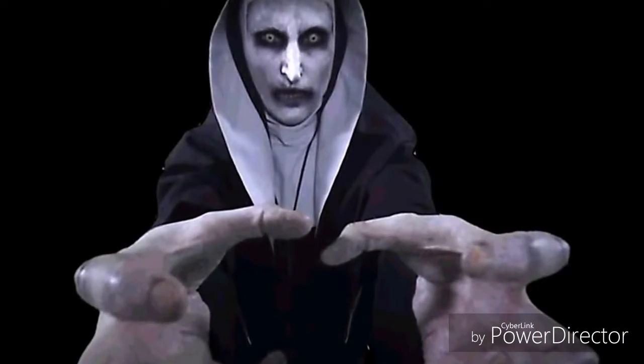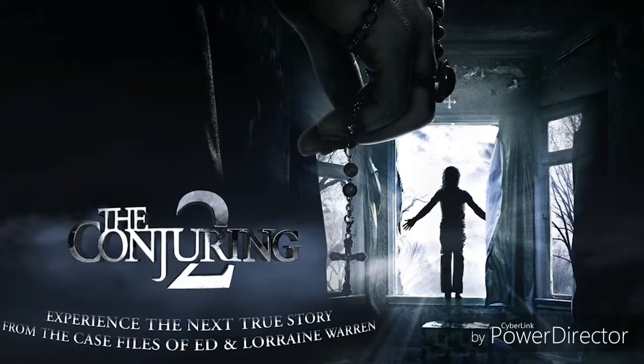Hey guys, so today we're going to do a makeup transformation of probably one of the most scariest characters I've ever done — Valak the demon from the new movie The Conjuring 2.